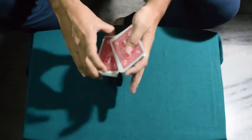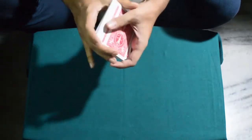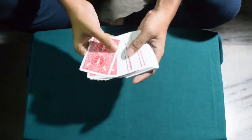Hey guys, Krishanu here from Insane Magic. For today's trick, we shuffle the deck first and then we ask the spectator to select any card they wish.